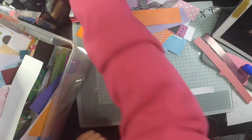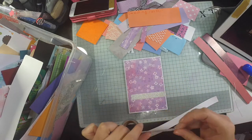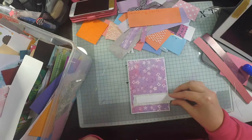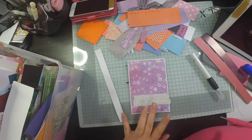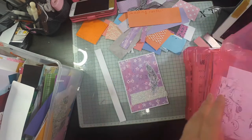Hi everyone, welcome back to my channel. I'm going to be making some more cards from my scrapbooks today. I've chosen a purple colorway just because I had a couple of scraps that looked like they would go nicely together, and I'm going to use some glitter silver washi tape as well just to add a little bit of sparkle.